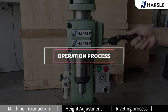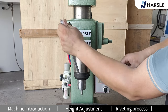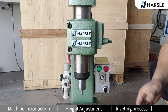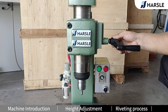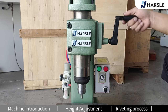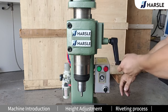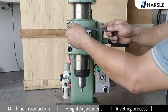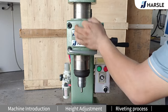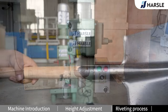Operation Process. Unlock the machine height guide. Use the rocker to adjust to the proper height. Tighten the height guide screws. Install the rivet.